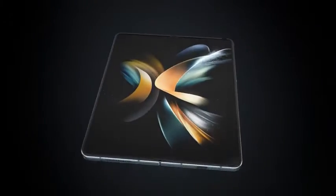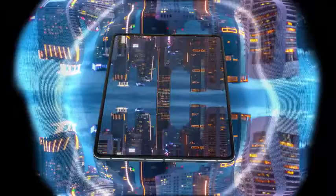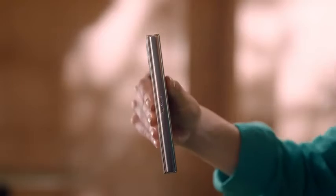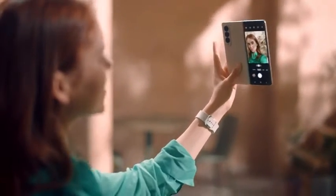From our layer-by-layer improvements to our durability tests, our engineers crafted a device that performs at the highest level. The next generation of foldables. This is our lightest and strongest fold ever.